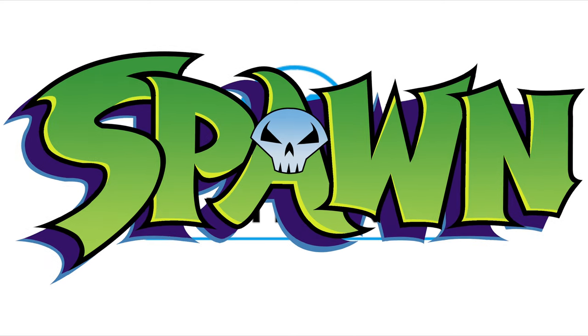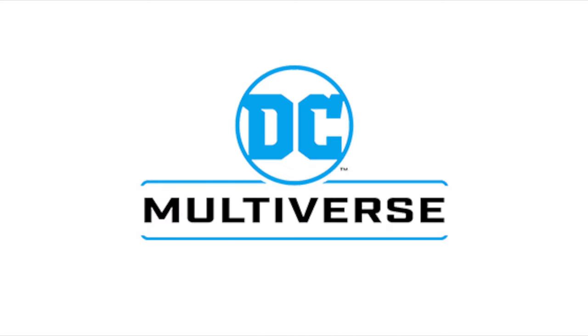Featuring Spawn — finally, they did it. Well, let's talk about it.